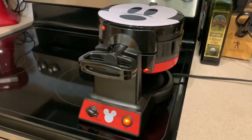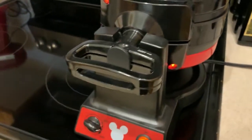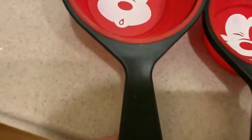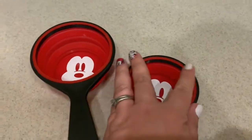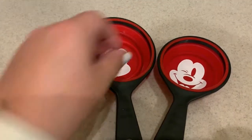You can hear that the Mickey waffle maker just started beeping. There's a light on the top and on the bottom — both sides are ready, preheated and we're ready to go. I'm going to mix up my waffle batter. For measuring, I have to use my Mickey measuring cups — I got these on ShopDisney.com. They collapse down and pop back up. I need a cup and a half of waffle mix.